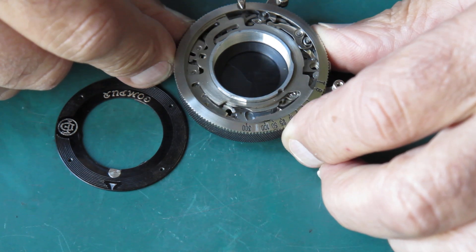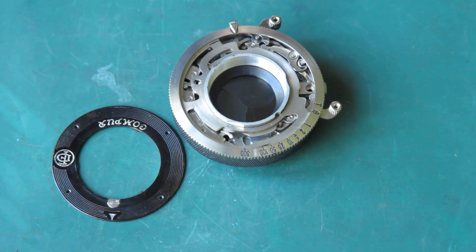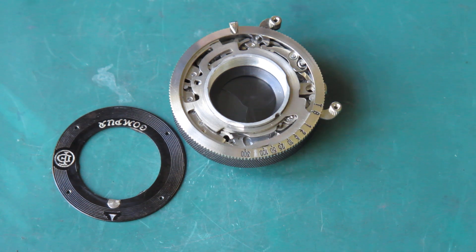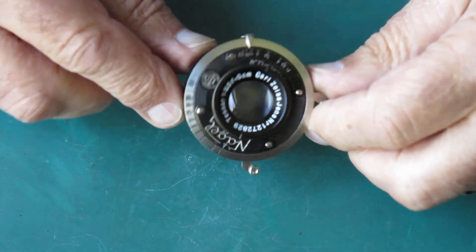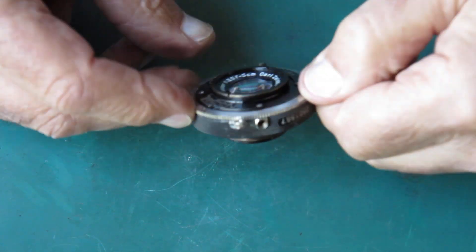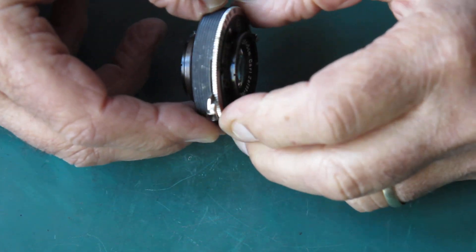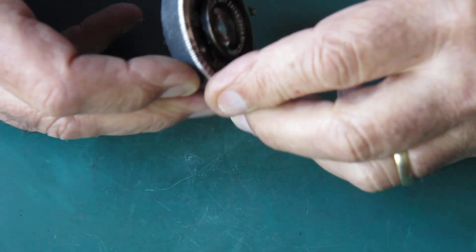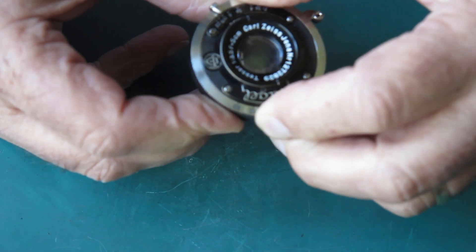Now the front plate is a nice neat fit and it's not rattling, so that solves that little problem. Basically that means I'm finished with that shutter - I just need to put the lenses back inside it, and that shouldn't be too tricky because they just screw straight in. Here we have it - there's the lens front and rear group screwed back into the shutter, and this should be fine now.